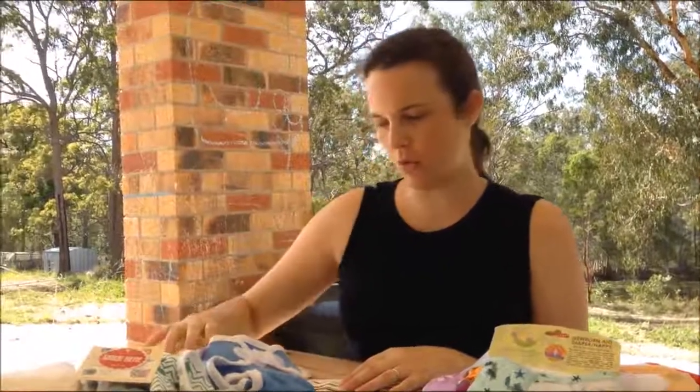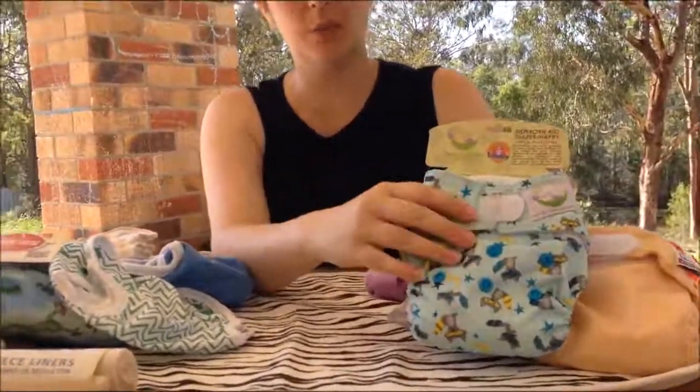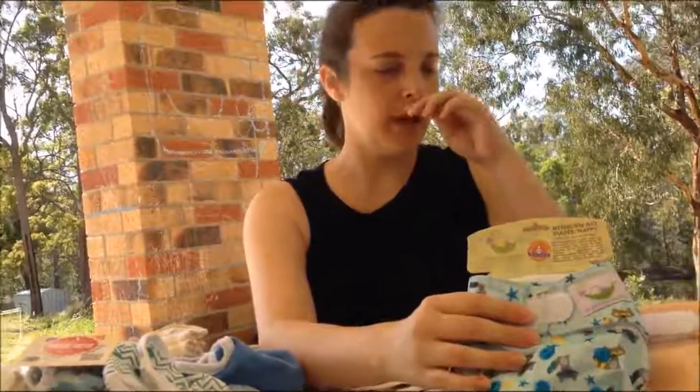If you don't want to use a separate cover and absorbency system — so your pre-folds, flats or fitteds — there is the option of a modern cloth nappy, where the absorbency is attached to the waterproof shell. At Apicali we've put together quite a range. Going through the Apicali warehouse and our dining table, we found quite a few options, which was really nice to see. Let me go through each option we have available — there are more options out there, but these are the most popular at Apicali.